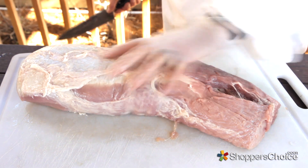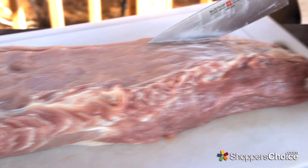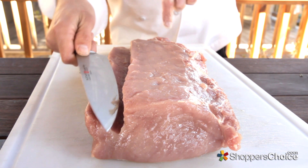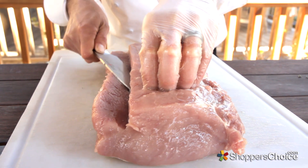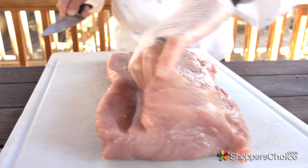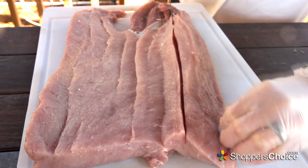To butterfly the pork loin, use a four to six pound roast and turn it fat side down. Along the thinner of the two sides, with your blade at about a 45 degree angle, slice from one side to the other, making about a one inch deep incision. Now turning your knife's blade almost parallel with the cutting board, make another one inch deep incision across the length of the loin, and continue making the one inch deep parallel slices, and unrolling your loin until it lays almost flat on your cutting board. In areas where the muscle is a little thicker, or your loin just won't cooperate, just make another incision or two.